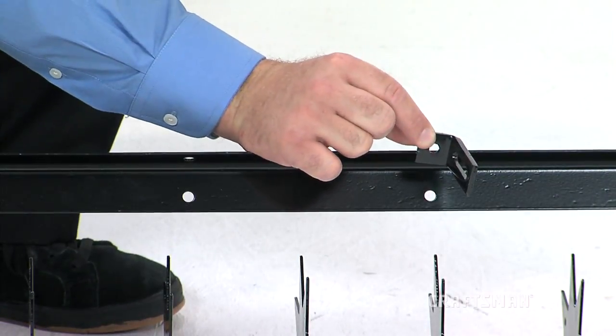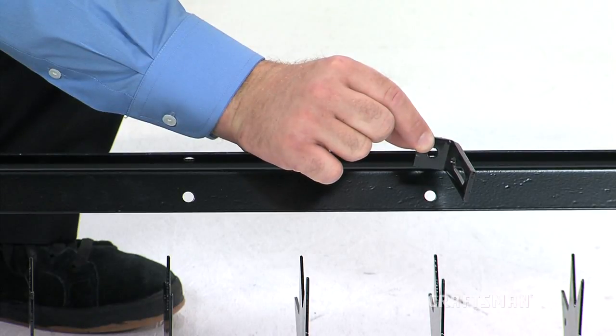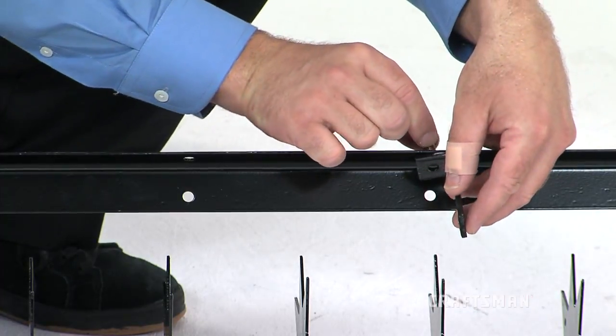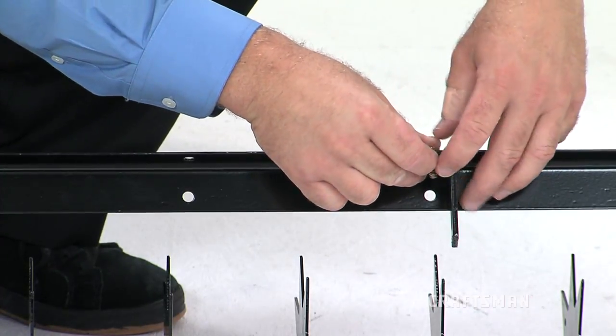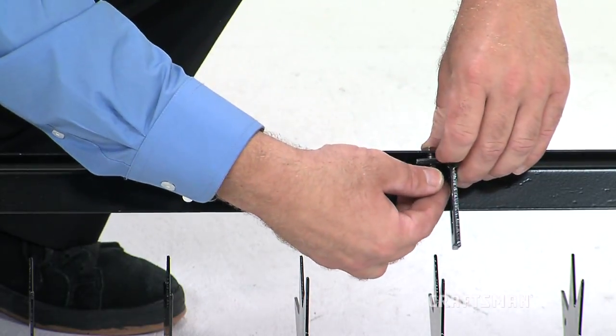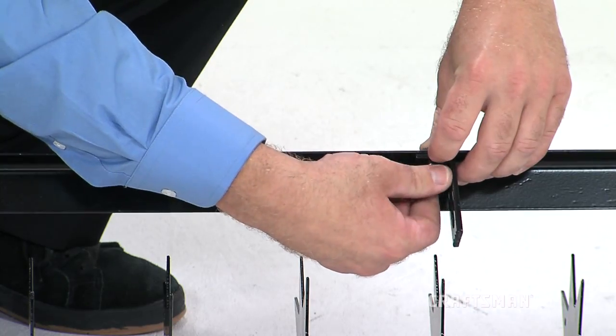First, you will attach the hitch arm mount brackets, Part M, to the middle holes on the inside of the rear frame angle using two hex bolts, Part B, inserted from the outside of the frame, and secured with two of the nylock nuts, Part G. Remember, do not tighten the bolts completely yet.